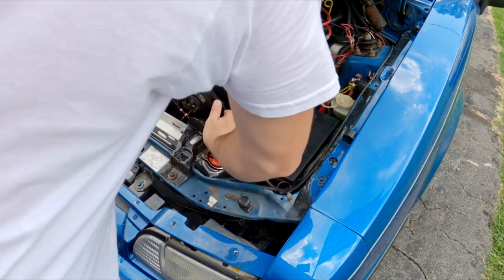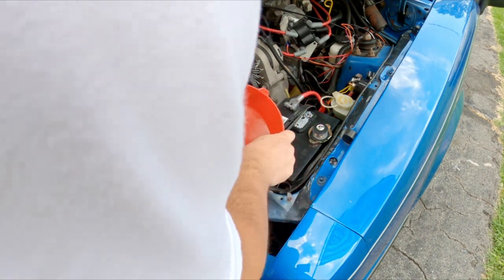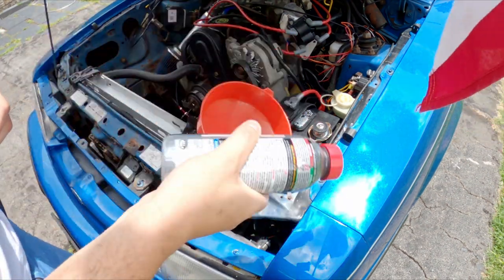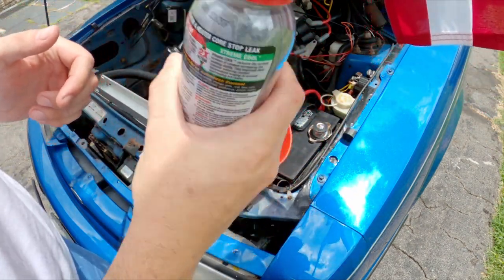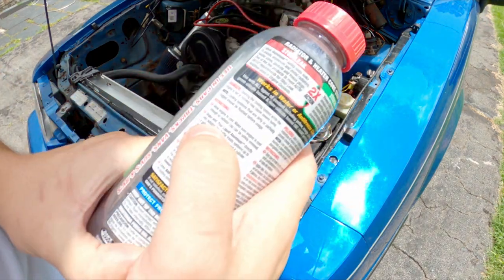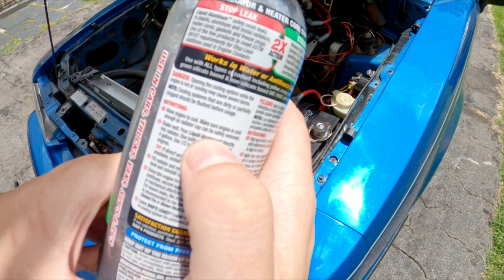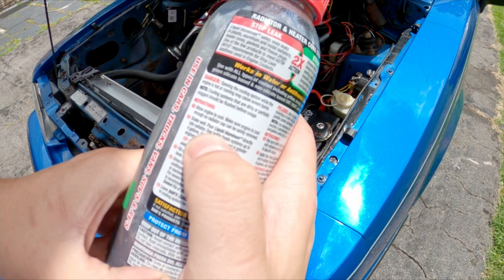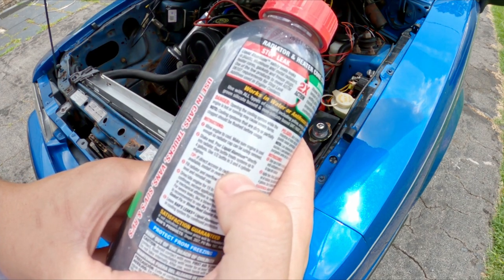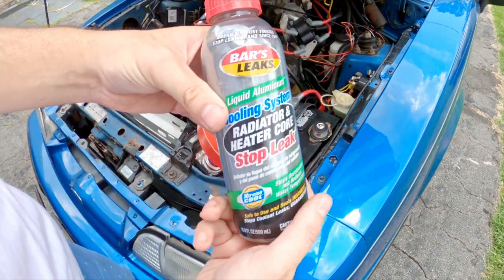All right, let me get the radiator cap off there. It was barely on there — probably because I didn't put it on tight enough last time. Put a funnel on there because this stuff doesn't look like you want to get it all over the place. Pretty simple stuff here to use, nothing too fancy. So reading the instructions: allow engine to cool, make sure engine is cool enough so the radiator cap can be safely removed, shake well, pour the liquid aluminum directly into the radiator. One bottle treats systems up to four gallons; use half a bottle for three and four cylinder engines. Well, it is a four cylinder engine so I'm gonna use a whole bottle because I want maximum stop leakage.